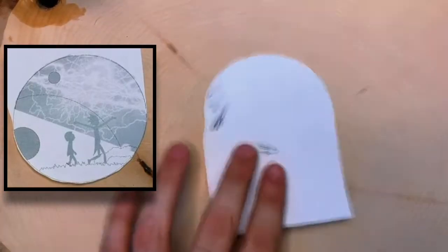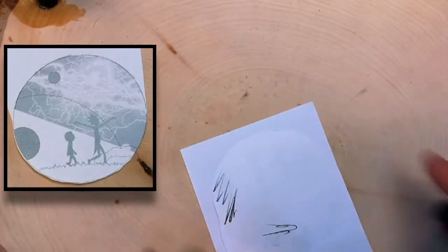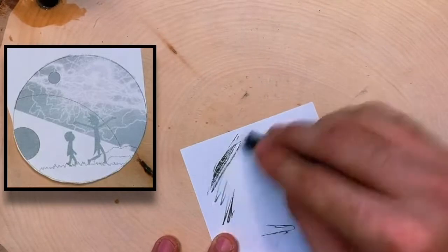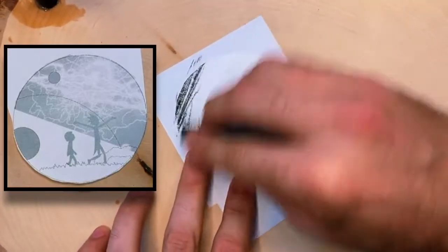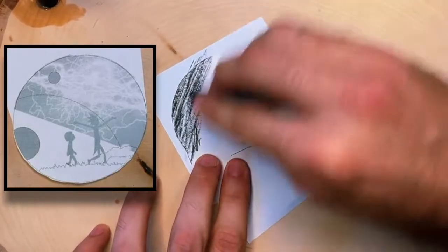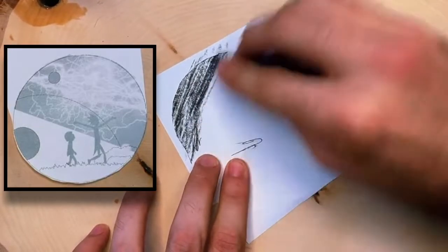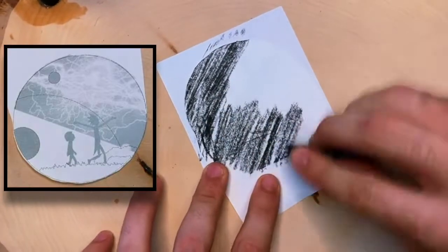I'll be using basswood, and today I'm going to show you the graphite or charcoal transfer method. It first requires you to print out your design — I use a laser jet printer — and then size it and cut it down to the piece of wood that you'll be using.